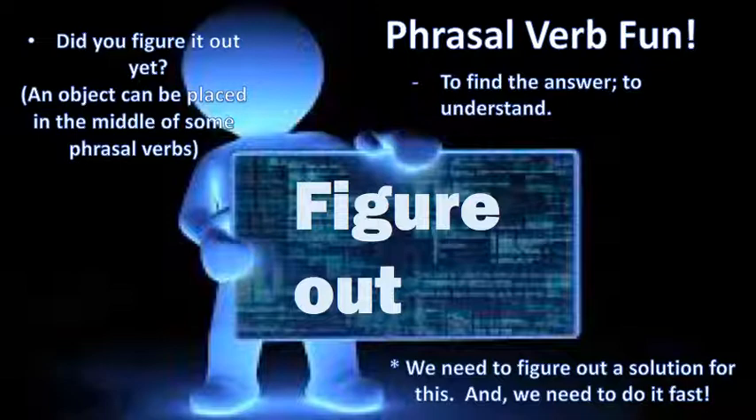Hello everyone and welcome to phrasal verb fun. Today's phrasal verb is 'figure out.' Be strong on the 'fuh' sound — the top teeth have to touch that bottom lip. Fuh-fuh-figure, guh-guh, figure, figure, figure out.